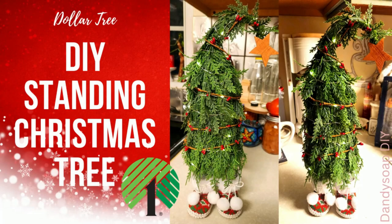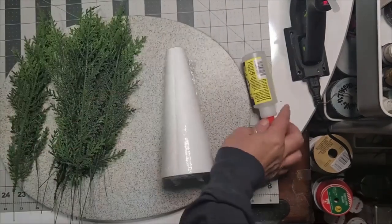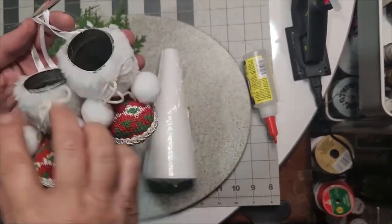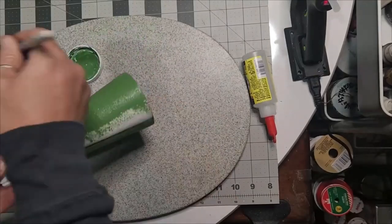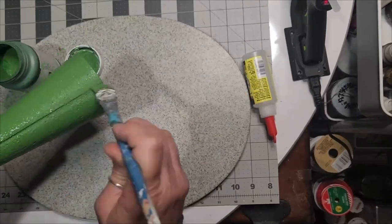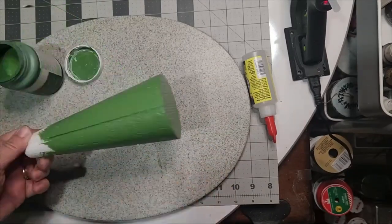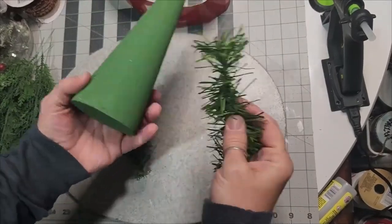This Dollar Tree DIY is the standing Christmas tree, also known as the Christmas tree with legs or legged Christmas tree. The items I selected — I cannot stand it — these are the cutest booties I've ever seen at Dollar Tree. Grab one of the styrofoam tree forms and paint it.